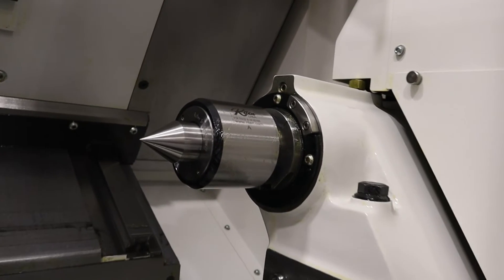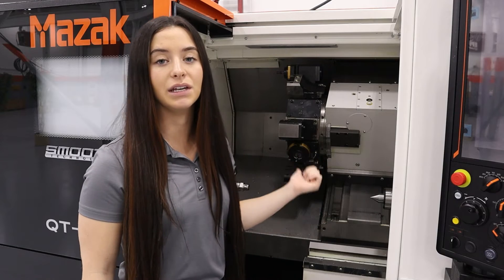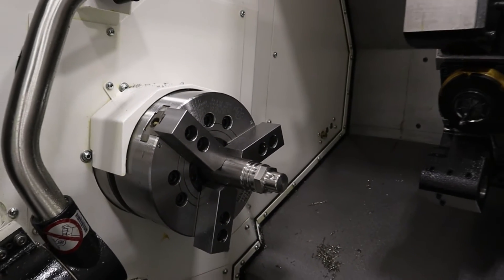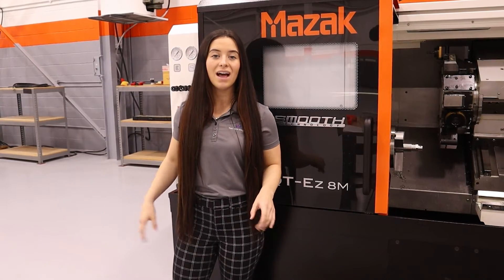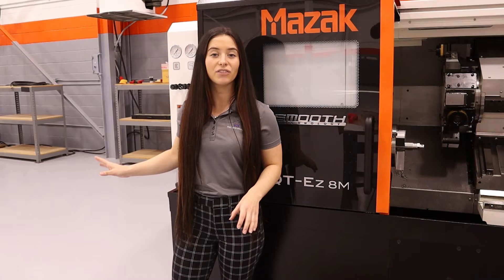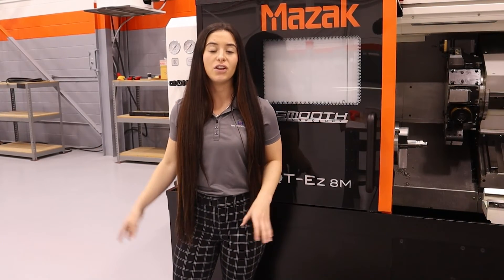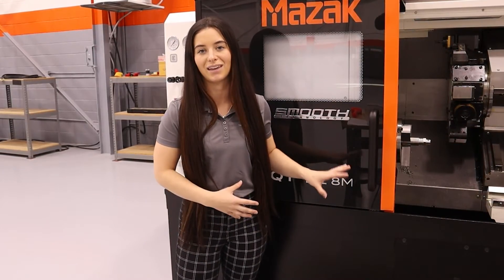You can get a second spindle here instead, and then very last is the tool pre-setter on this side of the machine. Before we go around the rest of the machine, on this side you can add a 12-foot bar feeder that'll feed up to 2-inch bars on the QTEZ 8 model. On the 10 you can do 2.5-inch bars, and on the 12 you can do up to 3-inch bars. You can also add a parts catcher so you can have a fully automated system on this lathe.